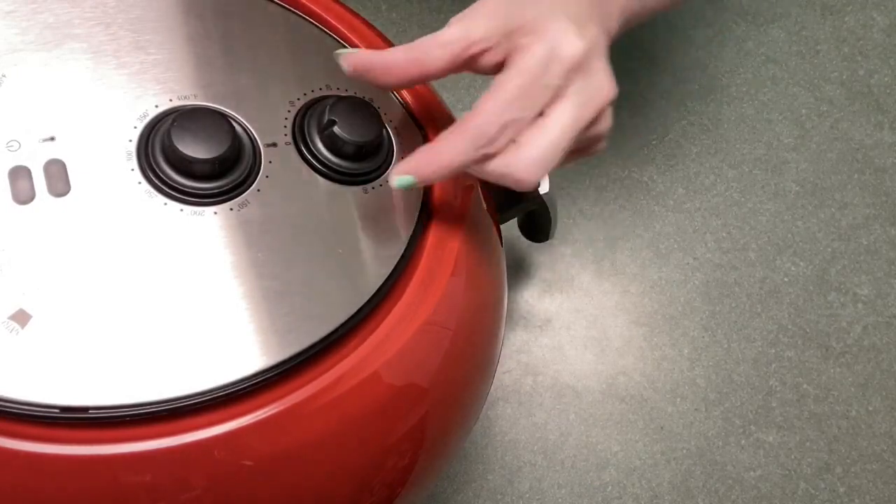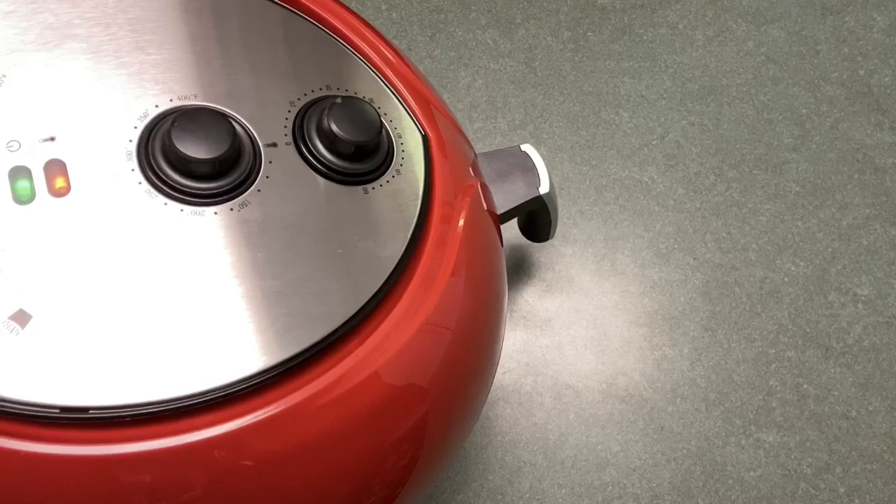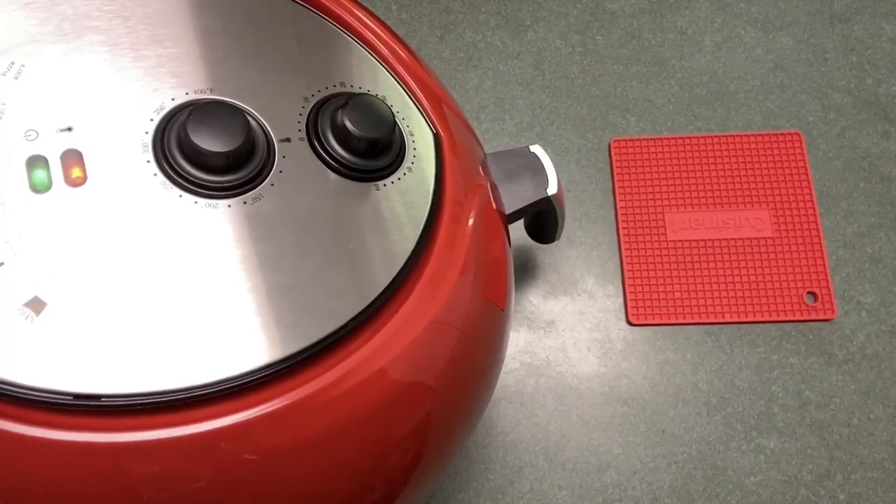I've got it set to 320 degrees, turning it on for 10 minutes. It's not super loud but of course it's not silent either.